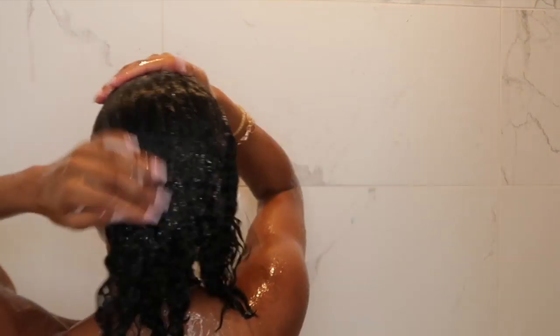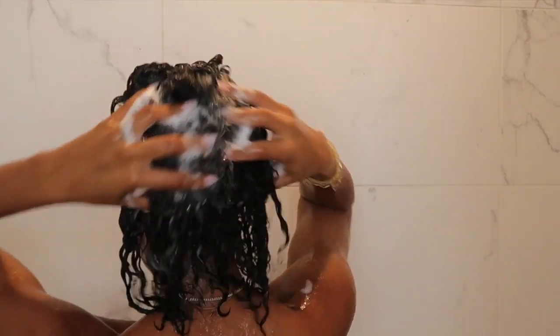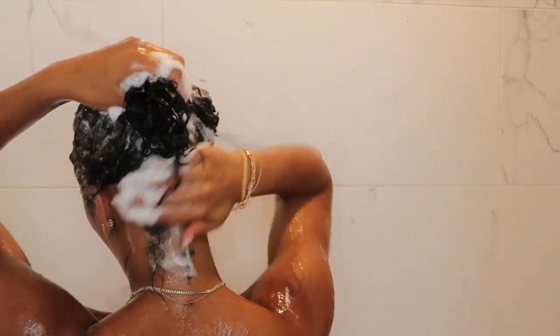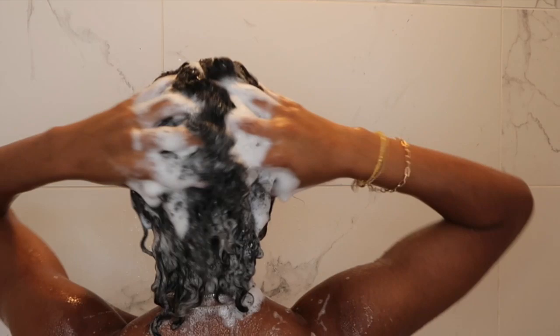This is a sulfate shampoo but it is paraben free, and I believe the entire line is paraben free. I'm going in one more time just to make sure everything is nice and clean, really focusing on my scalp and then dragging the suds down to my strands, and then I'll go ahead and rinse it all out.